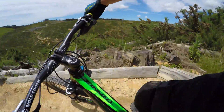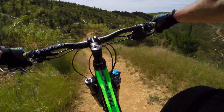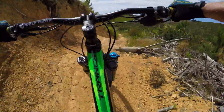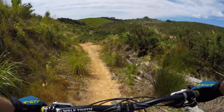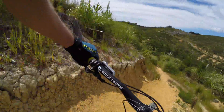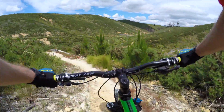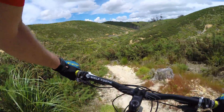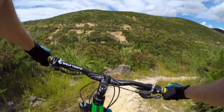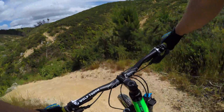Oops — got loose. I'm generally a rider who doesn't like sketchy stuff; I'm a bit cautious.